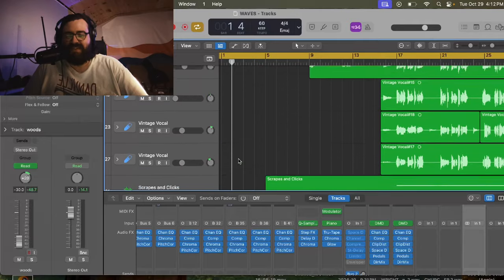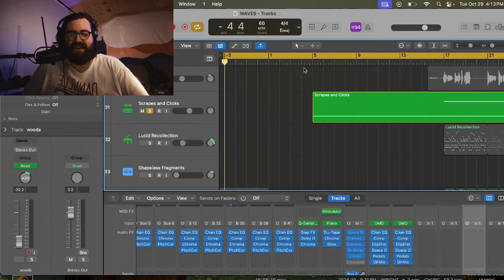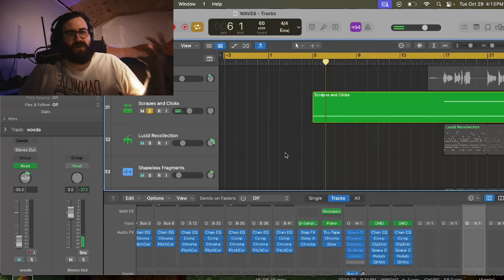I decided to bring in some more interesting sounds and samples. I ended up using this patch called Scrapes and Clicks, and that sounds like this underneath everything — kind of like trees creaking and moaning. That's what I was picturing.